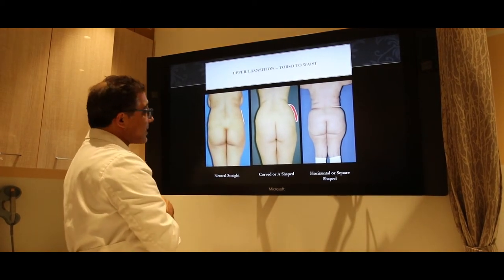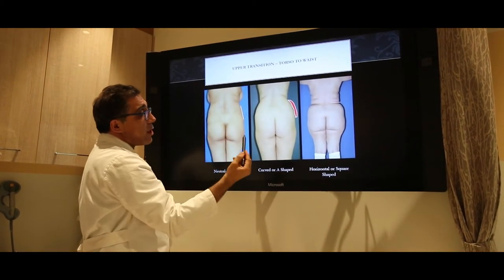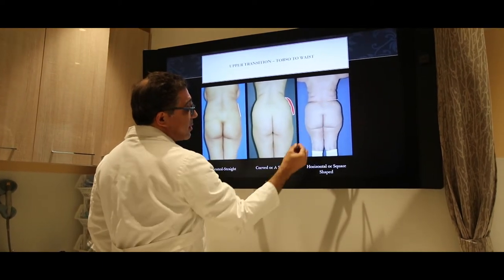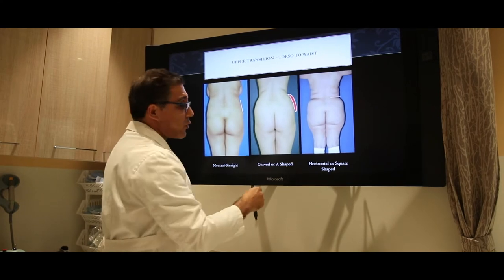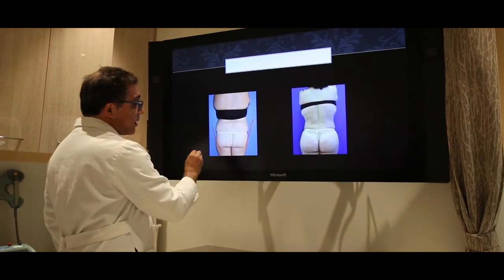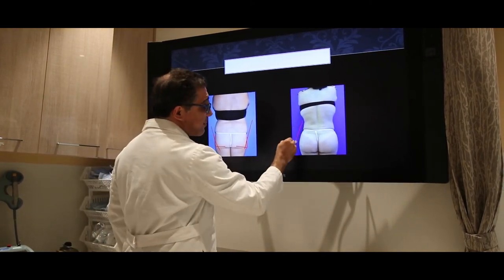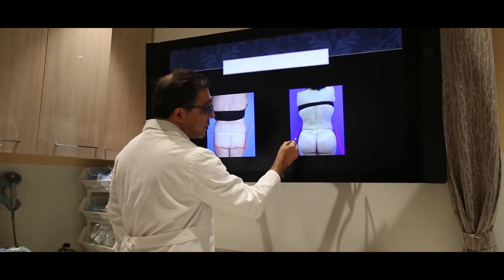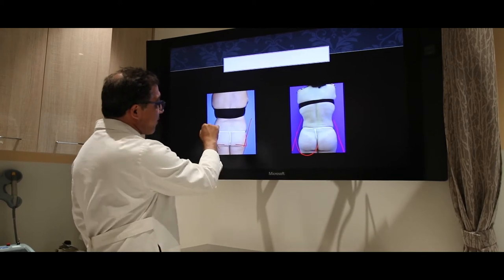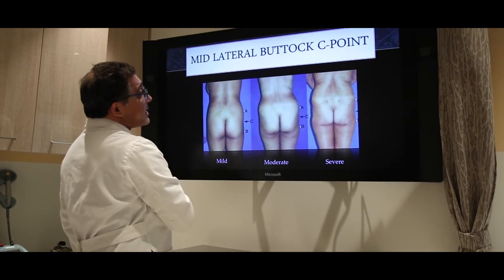Here's the transition from the torso to the waist — you can see the different angulations of this transition, and these can all be changed with lipo contouring. Here's a patient with a V-shape — totally V-shaped with square buttock. After surgery she has an A-shape with round buttock. Look at the difference — even the way the undergarment sits on her is different. She was changed from a V-shape to an A-shape.